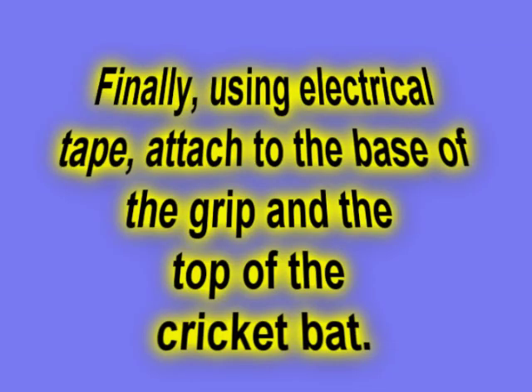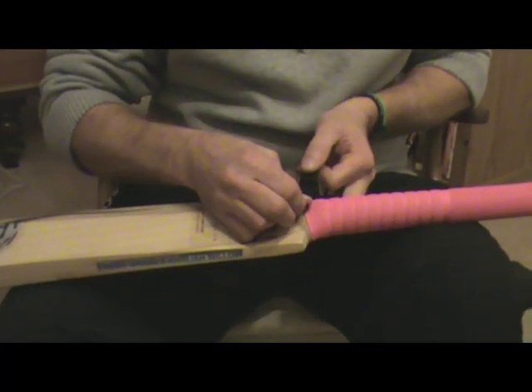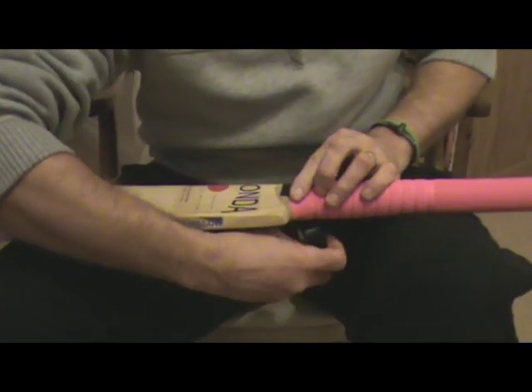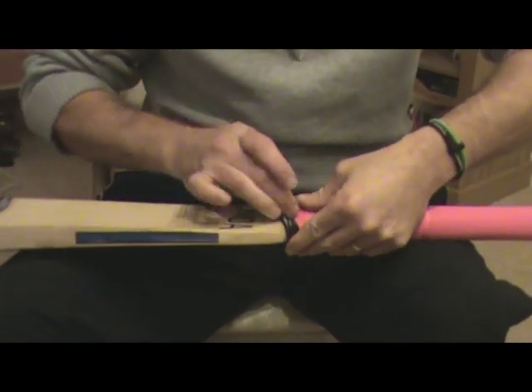The final process is ensuring your bat grip stays on the handle. Using electrical tape, go around the bottom of the grip two or three times and ensure that it touches the top of the blade or the handle. This will stop the grip from sliding off when you're using the bat.